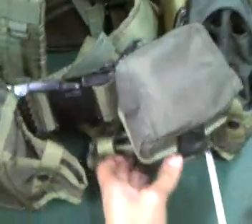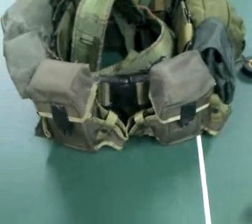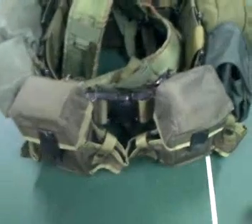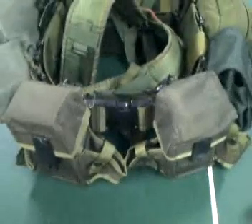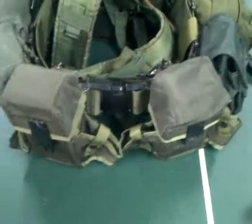Now I'm going to go over the belt. As you can see right here, I have three ammo pouches for AR-15. I don't own an AR-15 — I have a Ruger 10-22 rifle. So the downside to that is that I don't have rifles of a big caliber, but the upside is that I carry more ammo. So that's going to be good.